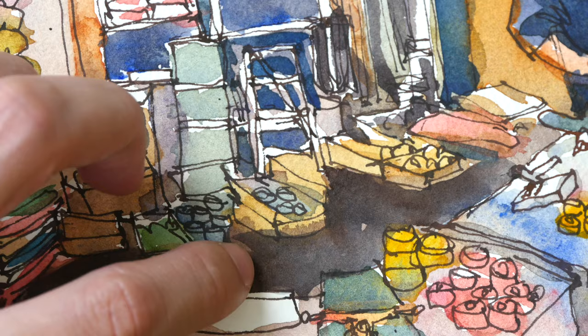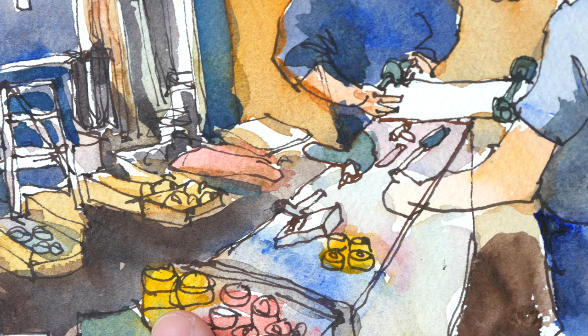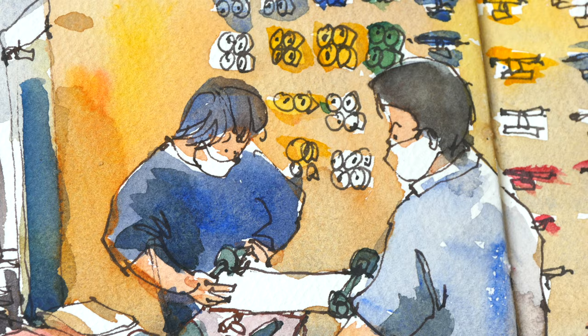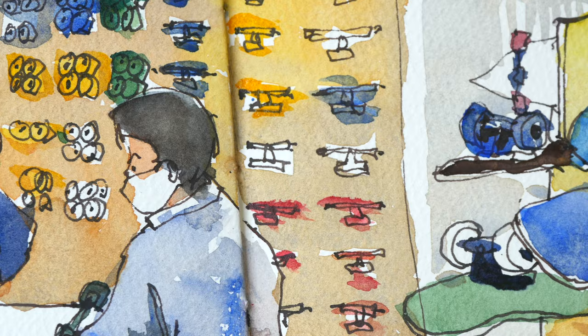That's ultramarine and PBR25, that's Permanent Carmine and Indian Yellow. Having yellow ochre or raw sienna is going to make mixing skin tones so much easier. Those are the skateboard wheels on the walls, and the skateboard trucks — skateboard trucks are basically what's holding the wheels together.